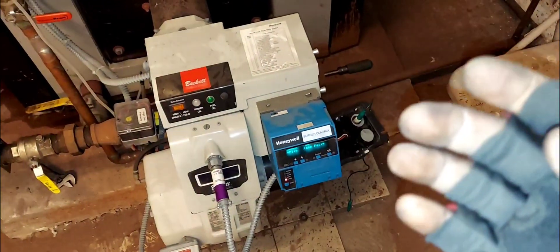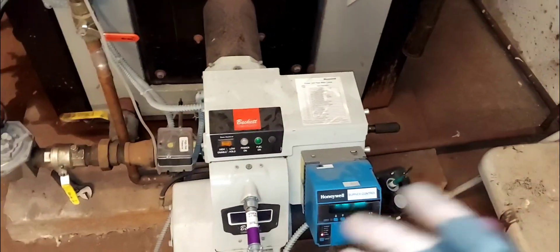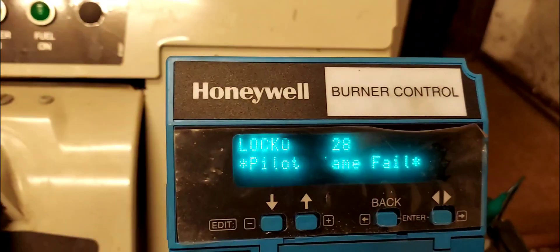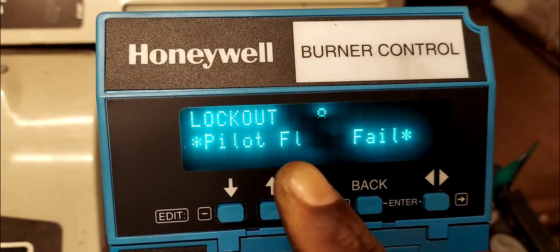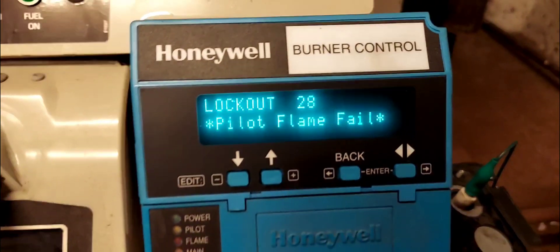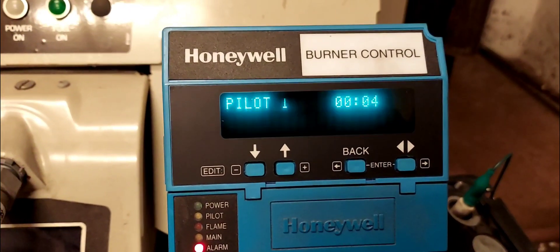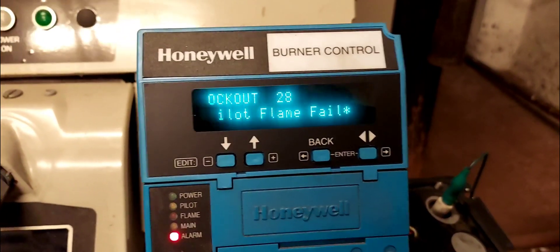If we're lucky I'll put this thing back together because it's an intermittent problem — it might just fire up and you'll see flames. So as you can see from the diagnostic display, it says 'Lockout 28 — Pilot Flame.' It's a pilot flame lockout. Basically, lockout occurred during the initial ignition sequence — the initial ignition sequence failed, no flame.